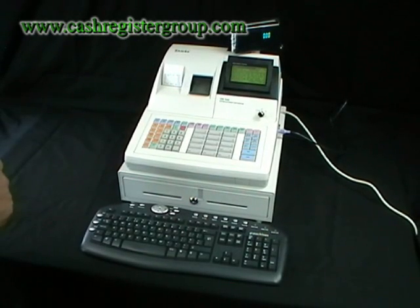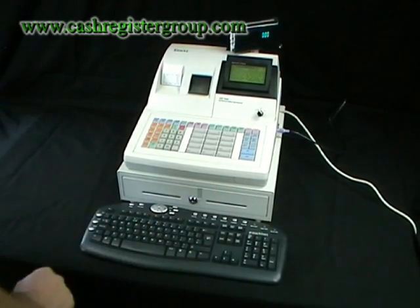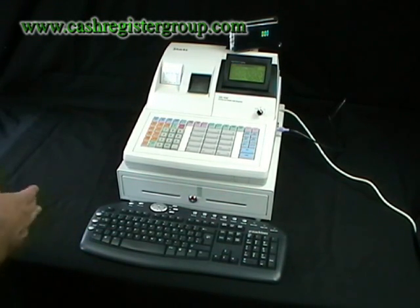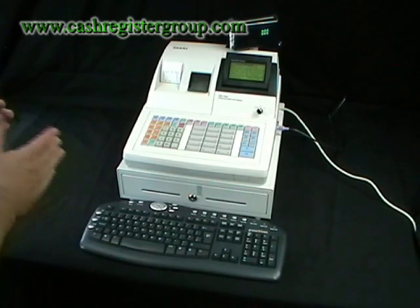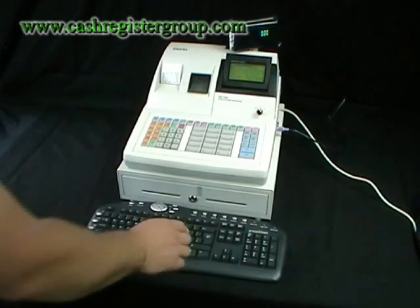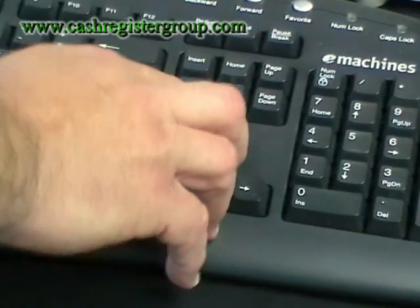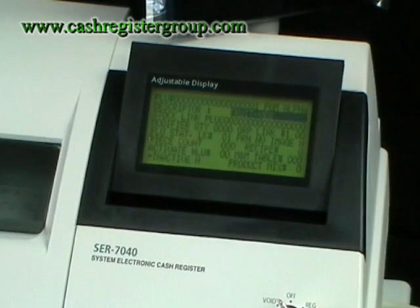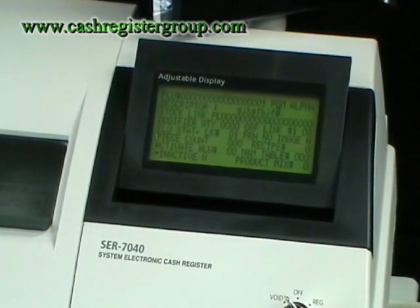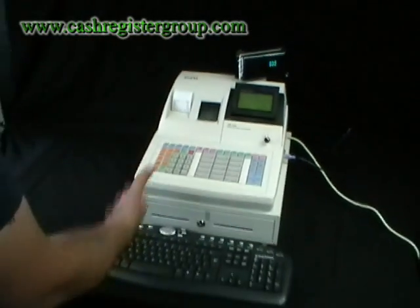The SAM4S SCR7040 has a PS2 connection on the side of the machine for a standard QWERTY keyboard. Using the keyboard makes entry of price lookups and barcodes very easy and straightforward, rather than using the normal keyboard on the register. Anybody who is quick at typing can use the machine.